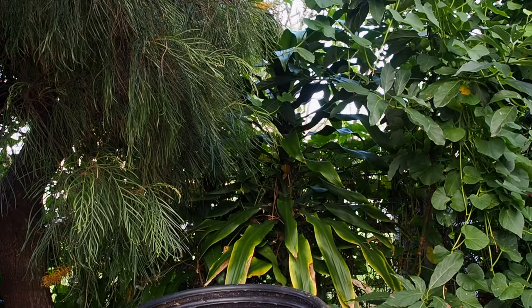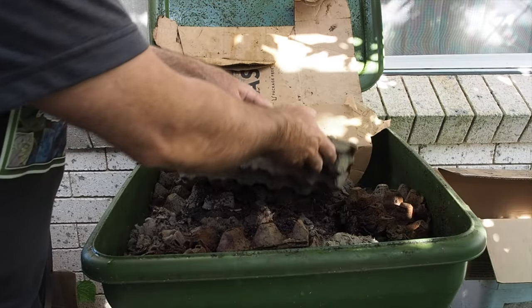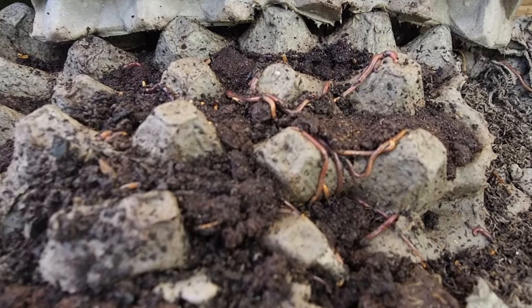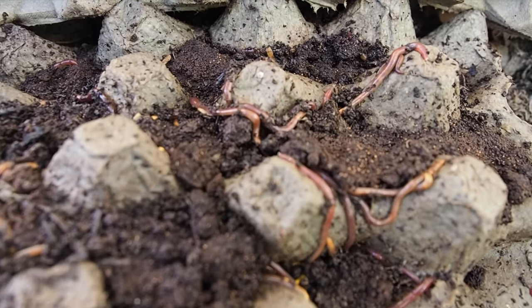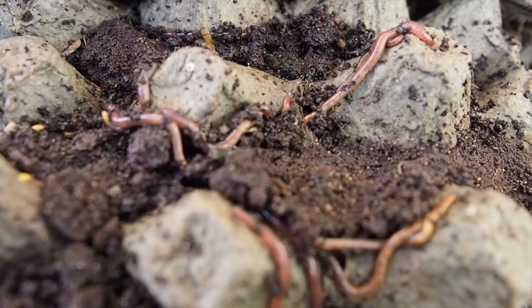So what happens when you feed your worms coffee grounds and cardboard? Let's find out. One of my farms that I've been doing this method in for quite some time is the Hungry Bin, and they really enjoy being in here, as you can see, crawling along the surface to eat some of this food.